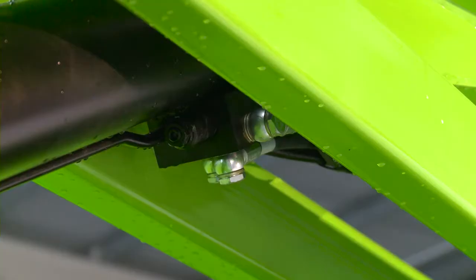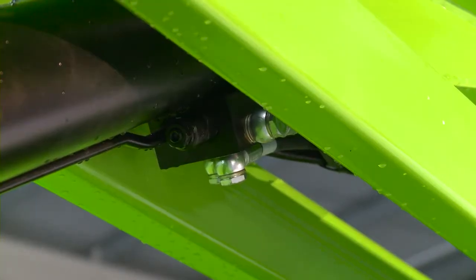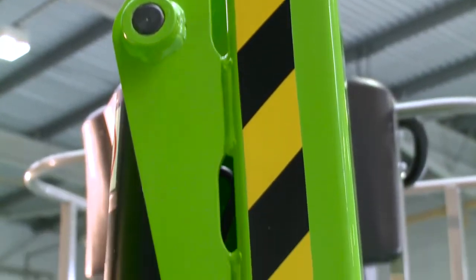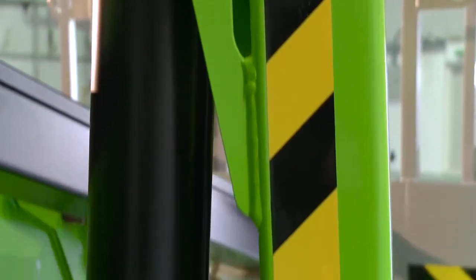Every NiftyLift incorporates check valves on all hydraulic rams to ensure that in the unlikely event of a hose failure, the machine will remain safely in position until the operator activates the controls.